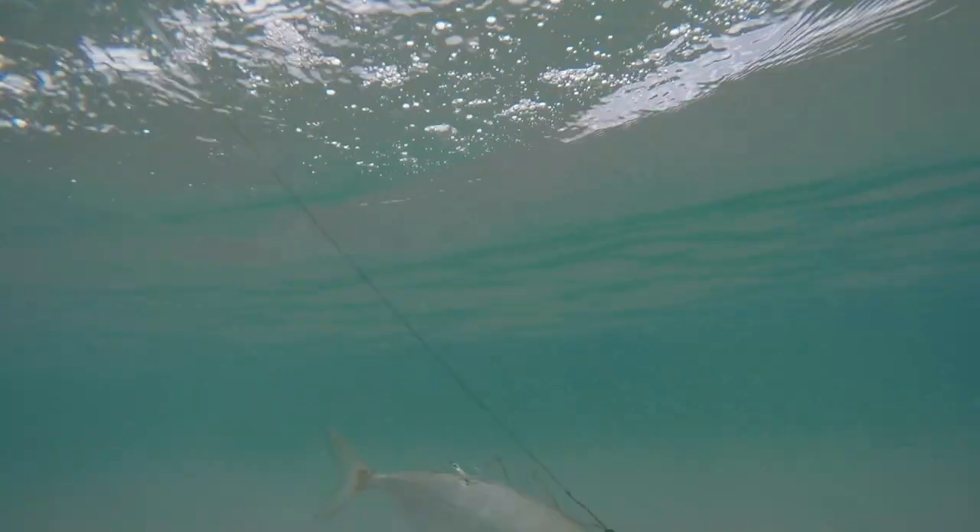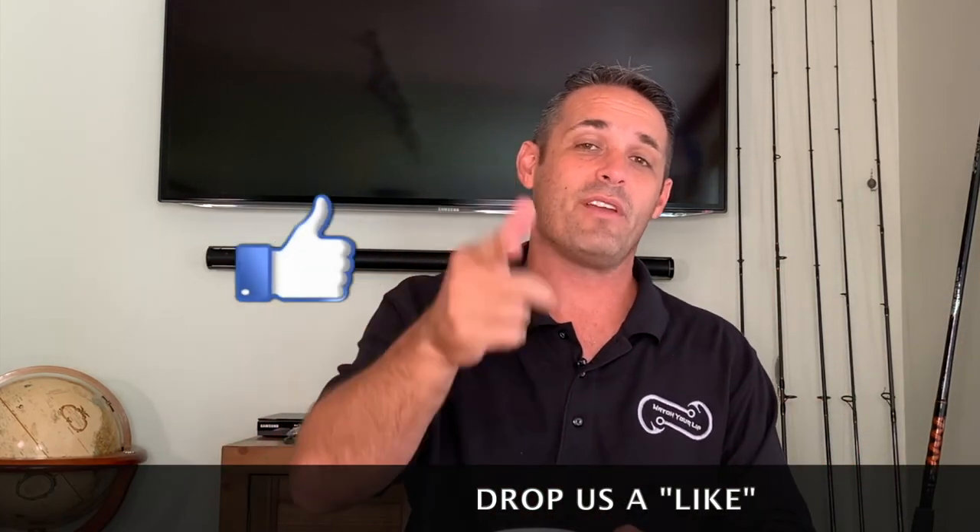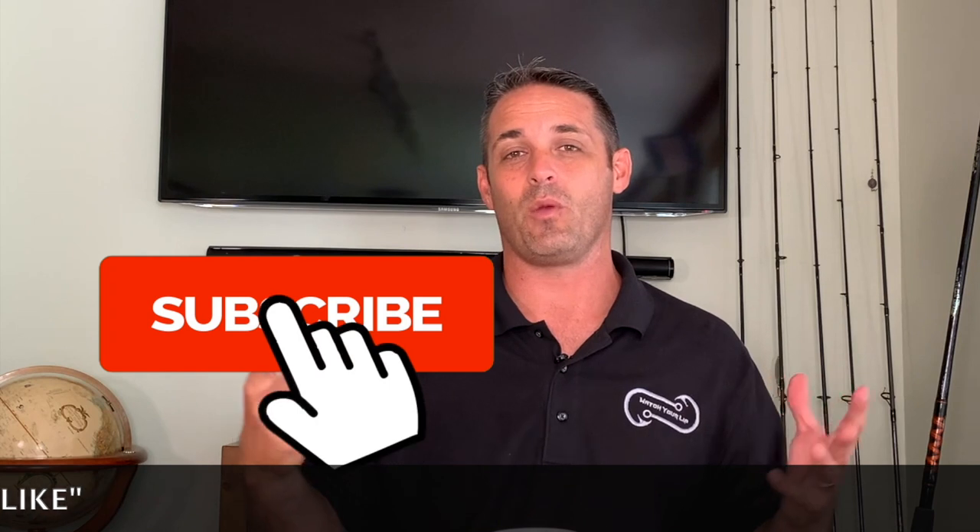That's about all the time we have for today. We're going to get into how to catch each of those specific types of bait fish in a little more depth in future videos. Give me a thumbs up, don't forget to subscribe, comment down below what video you'd like to see next, and hit the bell for notifications so we can let you know when more of our how-to Fast Fish Series videos are coming out. Take care, God bless, stay safe — watch your lip.